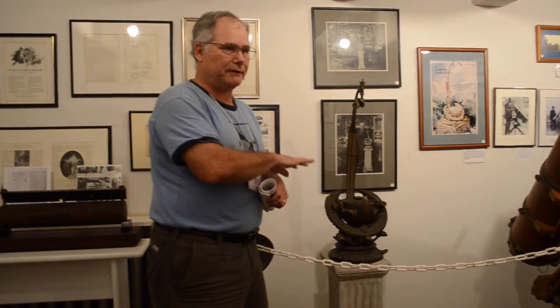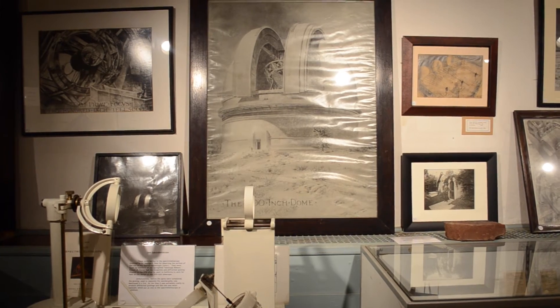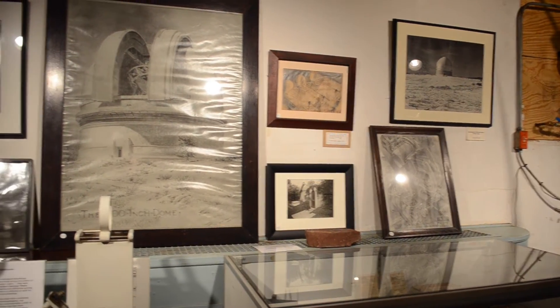Russell W. Porter, the founder, was maybe one of the last true Renaissance men. He was a talented artist, an architect, a polar explorer, an engineer, and an optician.